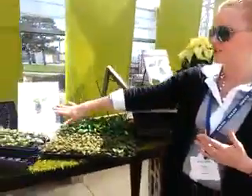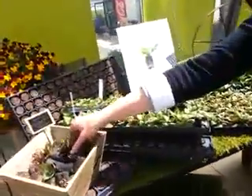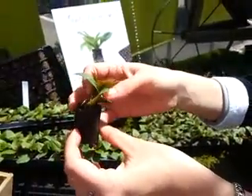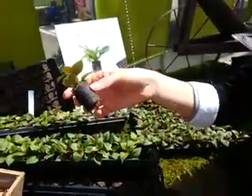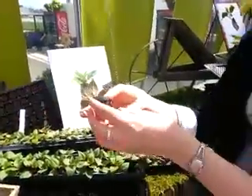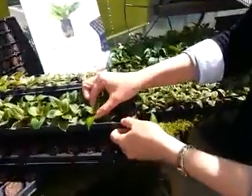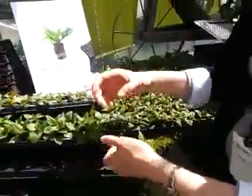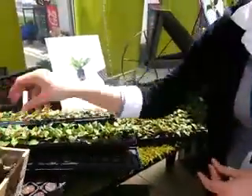Moving on to our FertiCubes propagation system — we have a soilless media blend. It's nice, loose-packed, easy to stick, and ready to stick. It's nicely saturated, has a wetting agent in there, and all you need to do is add water and you're ready to grow. You get nice air pruning because, as you can see going into the trays, there's a nice air layer around there that does its own air pruning, which is really beneficial for your roots.